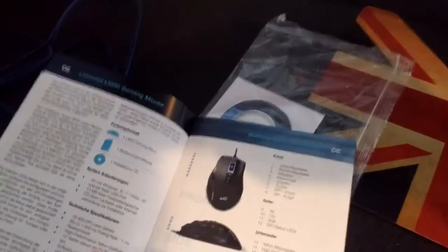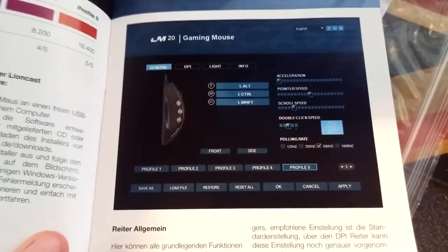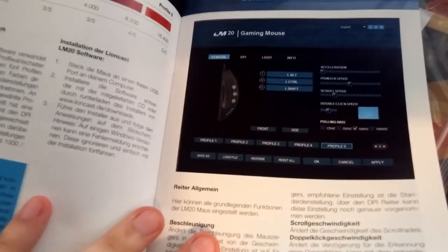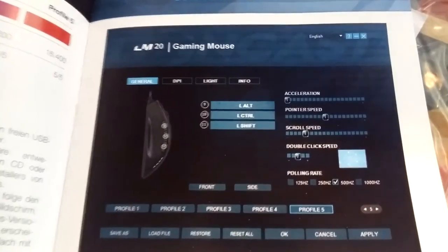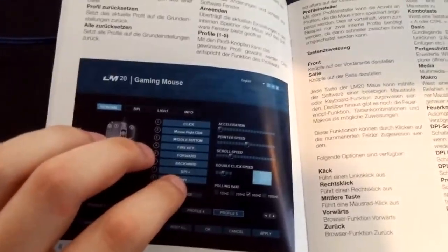So that's everything unboxed. First off we have the instruction booklet. I don't usually read this, but some people may want to give it a look. I'll just quickly flick through the pages — you can see screenshots of the software. It looks really interesting. The Logitech software says it has a lot of customisation but it's not that much, whereas this has more options for acceleration, pointer speed, scroll speed — things you'd normally have to do through Windows settings. There's also a double-click speed option and a Macro Manager, which is great.